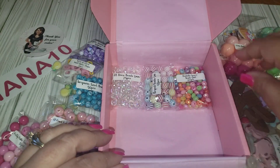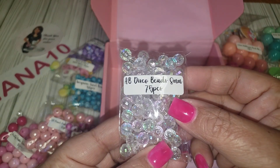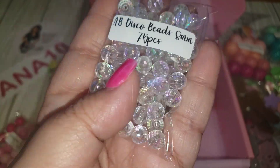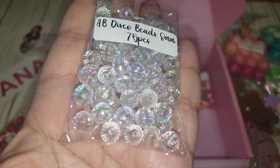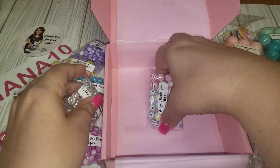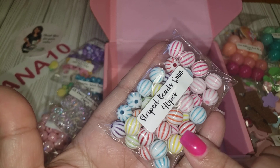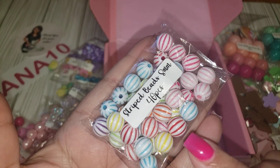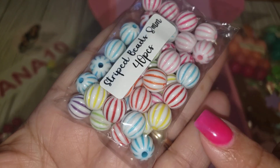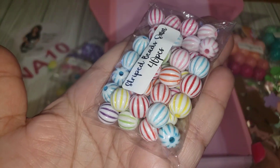This one is 8mm, 75 pieces of a really pretty shiny bead. And then we have these with lovely stripes — so cute! You have 40 pieces: yellow, red, blue, pink, and a purple. A really nice variety of colors.